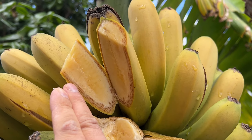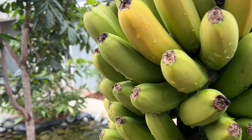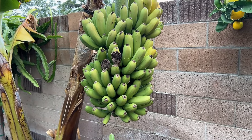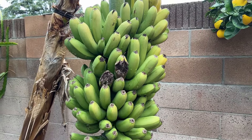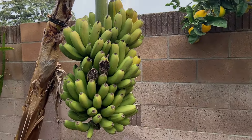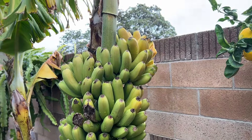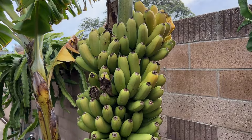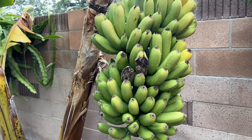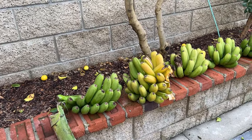My parents are probably going to be happy with this, but I'm still not sure about giving it to my neighbors — it's nothing too special. I'll ask my wife what she thinks about sharing with neighbors. Today I'll cut this bunch down and show you what they look like once I cut them into different hands.